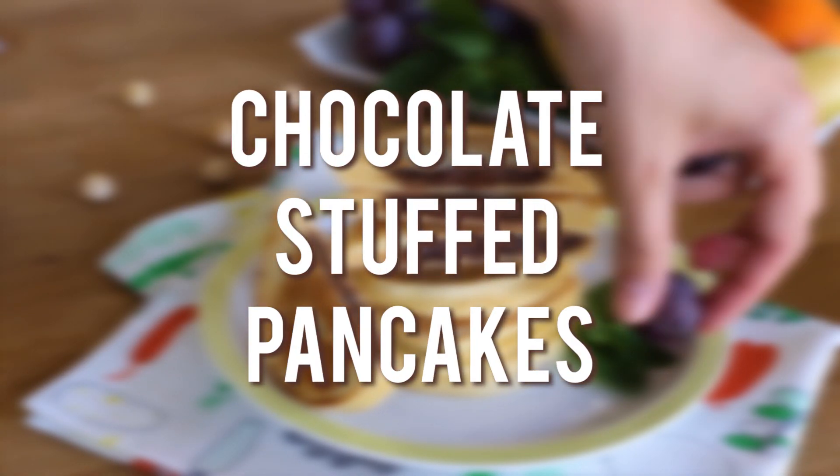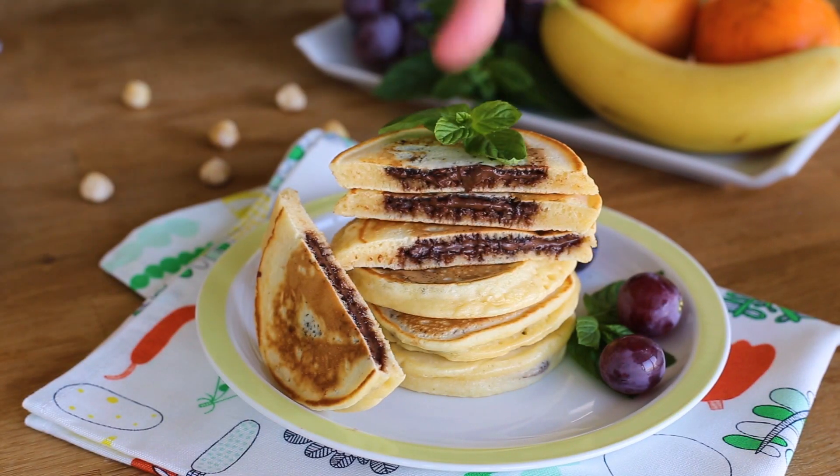Hi everyone, welcome to Neffis TV. Today we make these fluffy pancakes filled with warm melted chocolate.